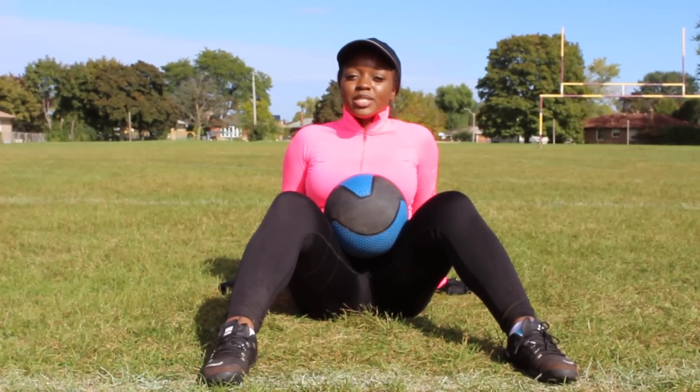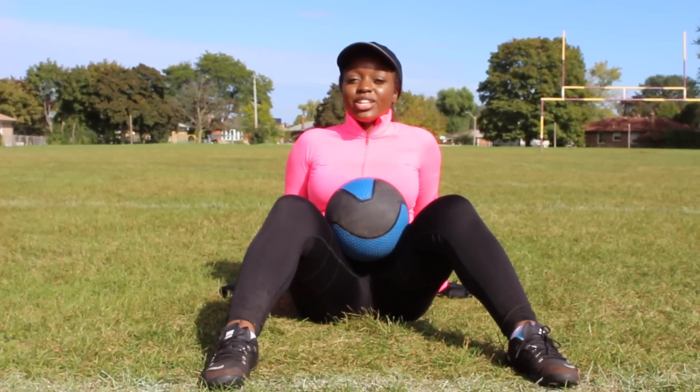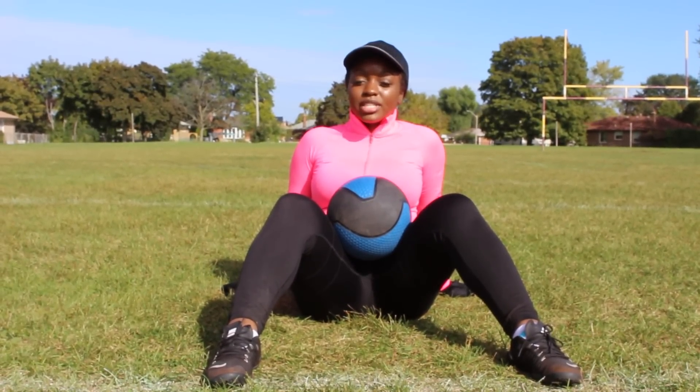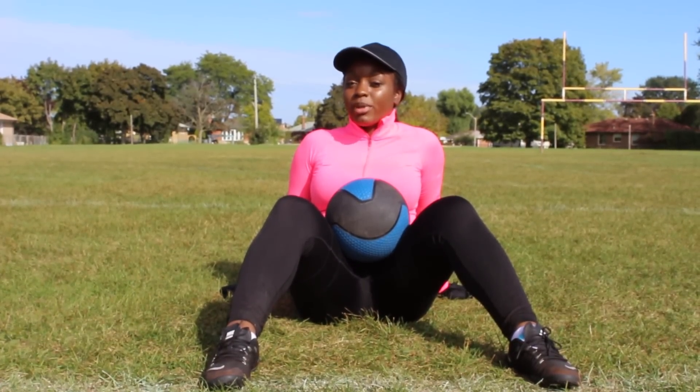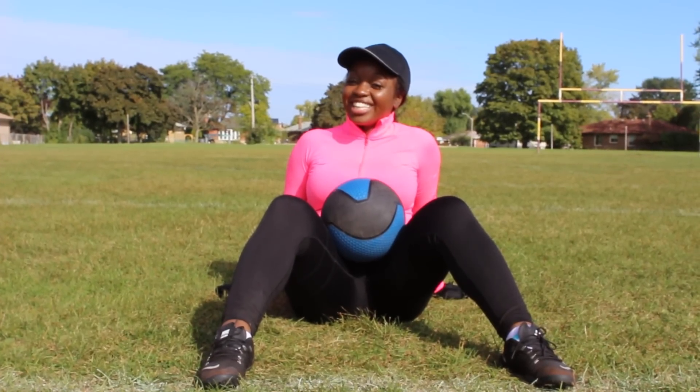Hey guys, it's Shantae from Fit Moms Inspire. Today's workout is going to focus on the core. One of my goals is to strengthen my core, so I'll be showing you 5 exercises using a medicine ball. Let's do it!